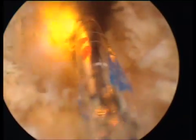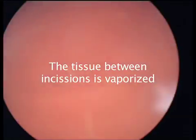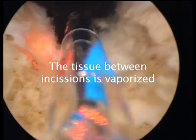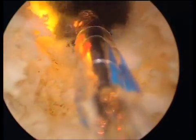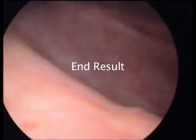Then the tissue between the lateral incision and the midline incision is vaporized, leaving a round and very satisfactory prostatic fossa after the procedure.